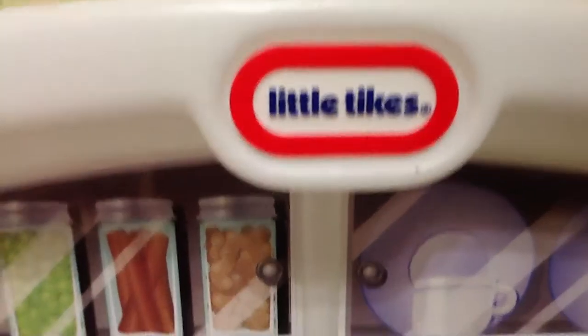Hey guys, it's Lemon and Oreo, and look at all the yummy food and cookbooks and plates and stuff from the Little Tikes kitchen. We are going to review this Little Tikes kitchen today.